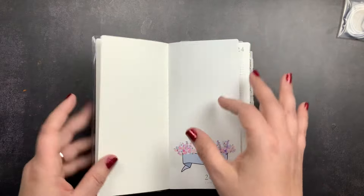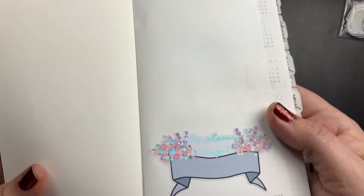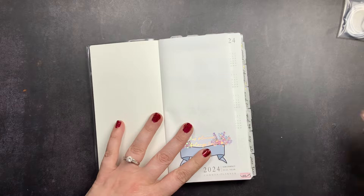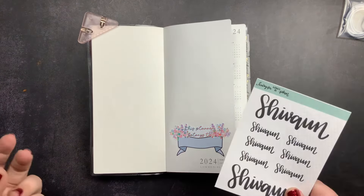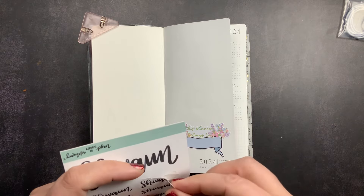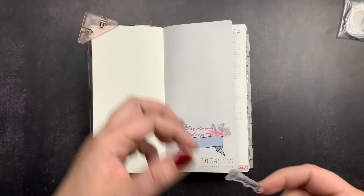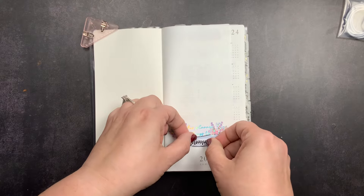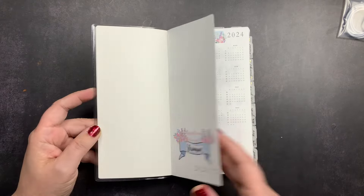When you turn that page, you have the page stuck to the cardstock page. I put the 'planner belongs to' sticker from that Advent box here. I could definitely just write my name on here, but I have name stickers from Karina Loves to Plan from when she first opened her sticker shop, and I want to use those. I used one that felt like the right size — it's on paper, but I don't mind that it's not transparent. Now I have my little name plate sticker there.